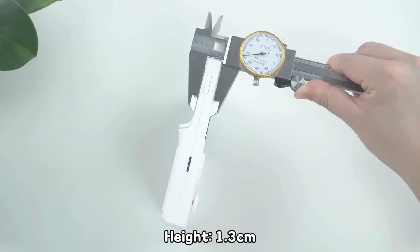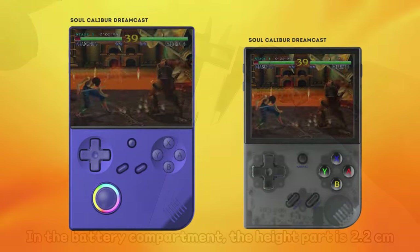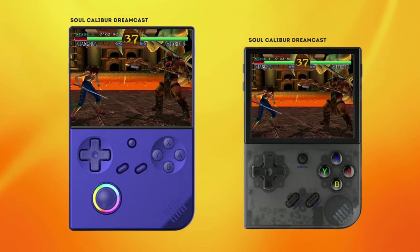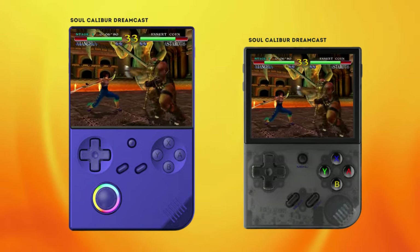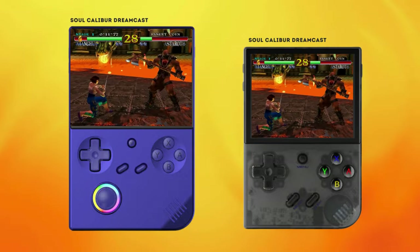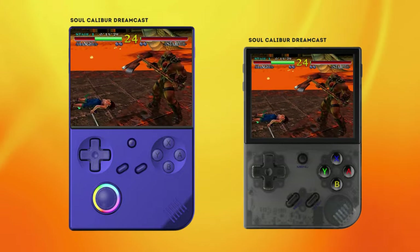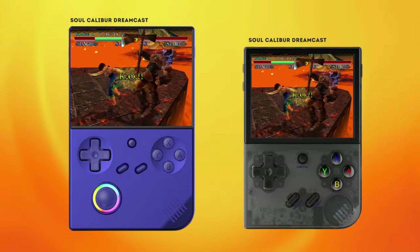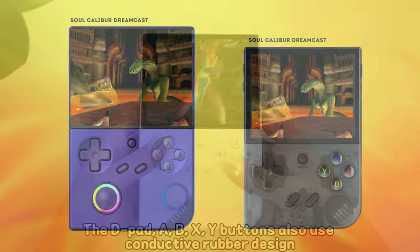The device is also notably thinner than the RG351V, adding to its portability. When compared to the RG35XX Plus, the RG40XXV offers a larger screen. However, it's bulkier than the 35XX Plus, so keep that in mind. The larger size is not necessarily bad though, as many users of the 35XX line complain that they are too cramped. The 40XXV provides relief for those who have this qualm, as it has more room for comfortable handling.